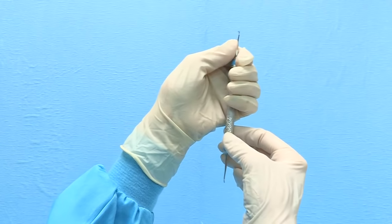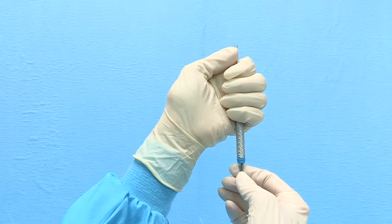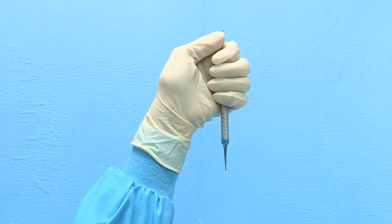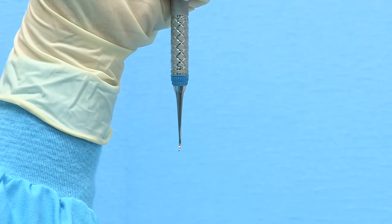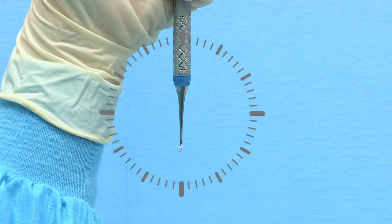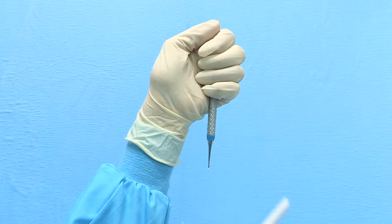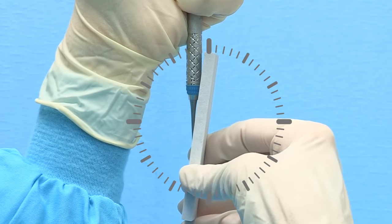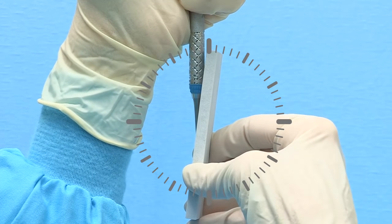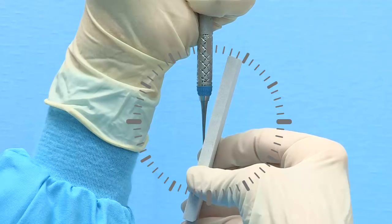Hold the sickle scaler in your non-dominant hand with a secure palm grasp. Brace the top shank with your thumb and place your elbow directly in front of you on a flat stable surface. Using the clock as a guide, hold the instrument vertically with the lower terminal shank positioned at 12 o'clock and the tip of the instrument pointed toward you. Place the lubricated side of the stone against the right lateral surface of the blade. Right-handed clinicians should initially place the stone at 12 o'clock and then tilt the top of the stone slightly away from the handle to approximately 3 minutes past 12 o'clock.